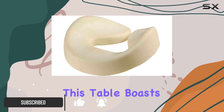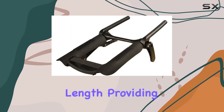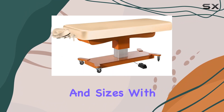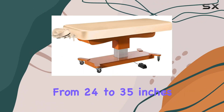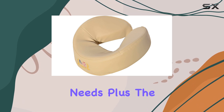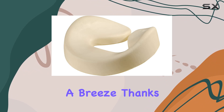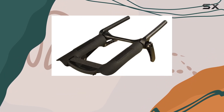Let's start with the dimensions. This table boasts a generous 30-inch width and 73-inch length, providing ample space for clients of all shapes and sizes. With an adjustable height ranging from 24 to 35 inches, it's customizable to suit your needs. Plus, the electric lift actuator makes height adjustments a breeze, thanks to the convenient foot pedal.